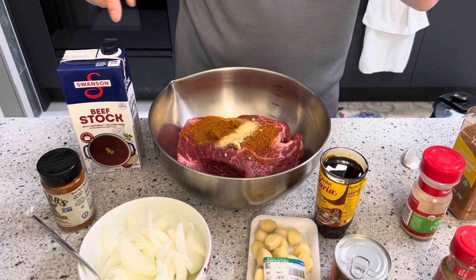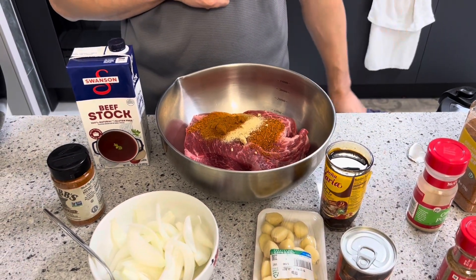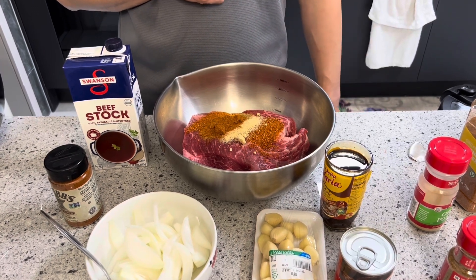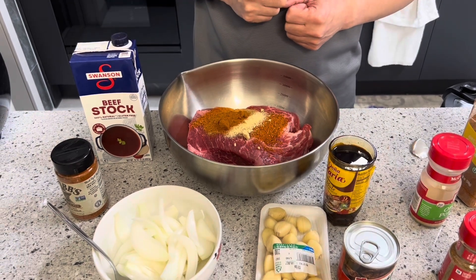I'm going to go ahead and massage everything together, put the two last ingredients in, and then throw it in the crock pot. I'm going to cook it for approximately 45 minutes and then I'll show you the next step when we combine everything together to make our taco. Stay tuned.